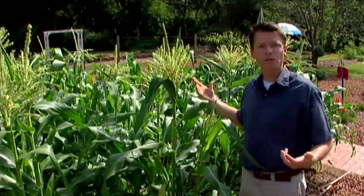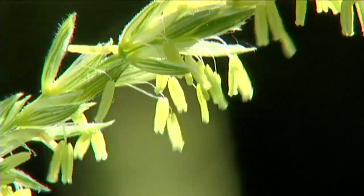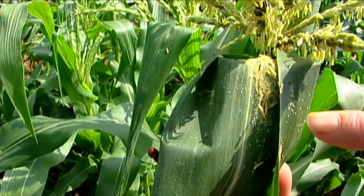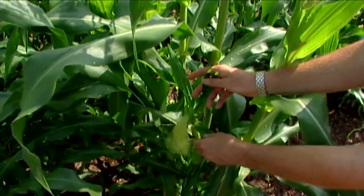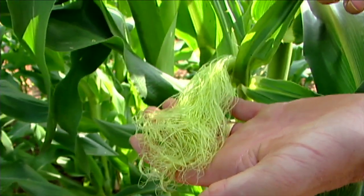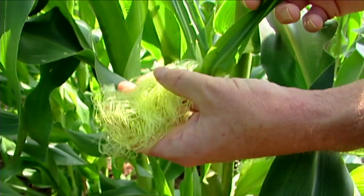Like zucchini, corn also has two types of flowers — male flowers and female flowers. The male flowers of the corn are up at the top: the tassels are the male flowers. You might be able to see some of those anthers dangling there, dropping the pollen. On this leaf you can see a lot of that pollen that's fallen — that little yellow dust. The female flowers of the corn plant are down here on the ear, and it is the silks. The silks of the corn ear are the female flowers, and the pollination doesn't need to be done by insects — it simply falls or is blown by the wind from the tassels to the silks.